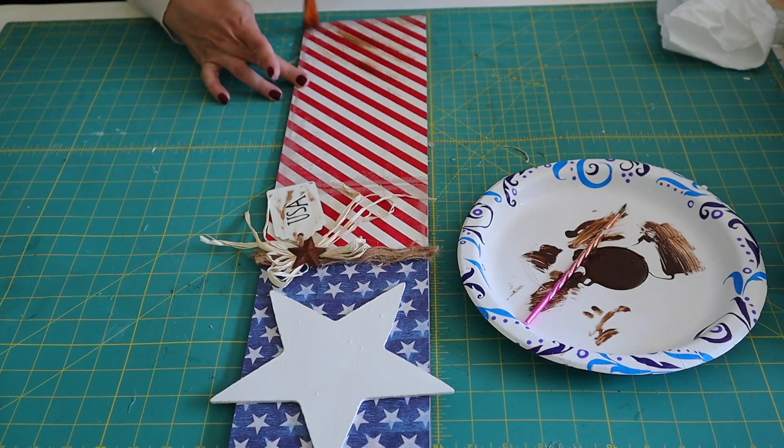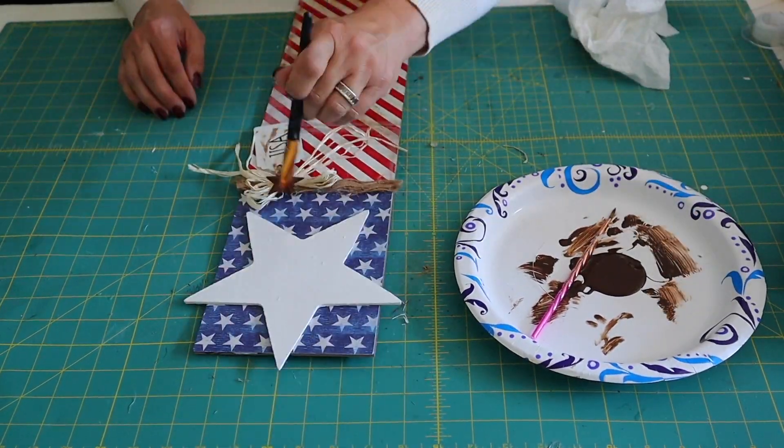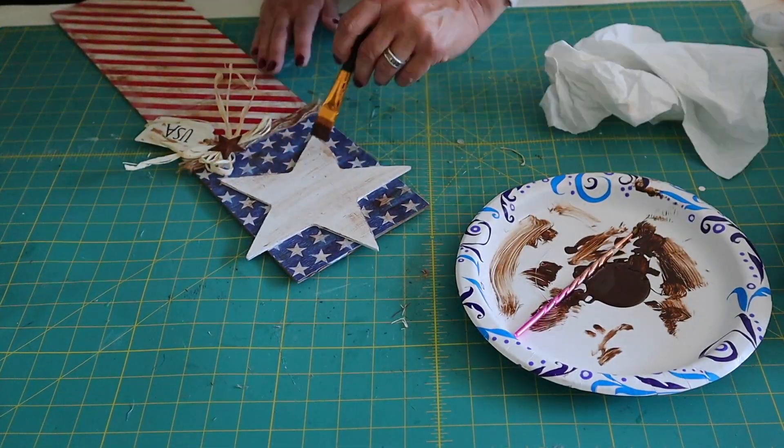Now for my favorite part — distressing the sign. I am using FolkArt wax in the color antique wax and brushing it all over the sign and rubbing it off with a paper towel to give it a distressed look.